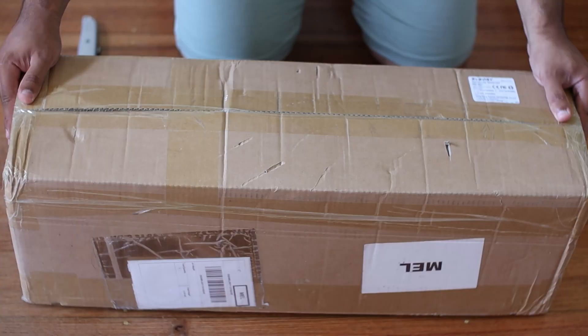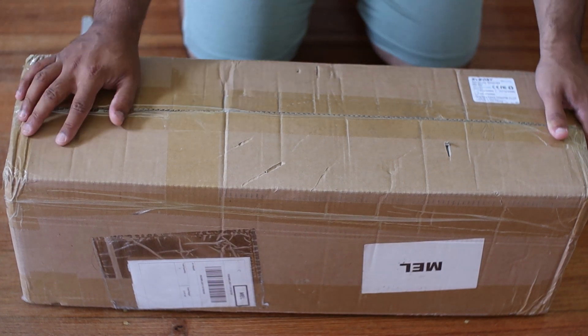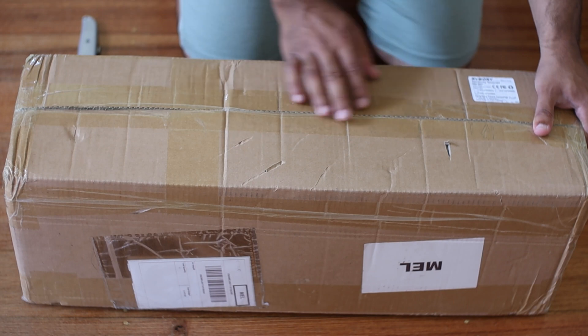Hello, good day. I'm very excited today to show you this new scope that just got delivered. I ordered it from Amazon a week ago and it's already here. I'm very happy.